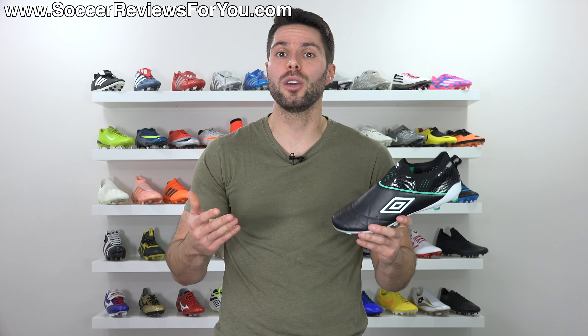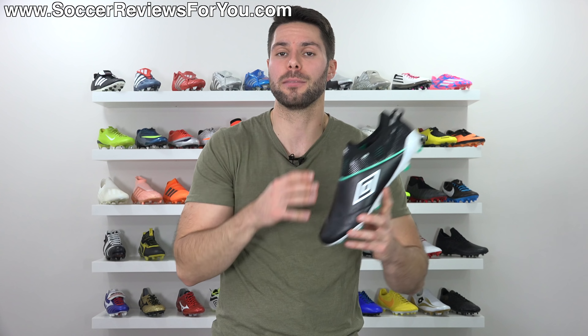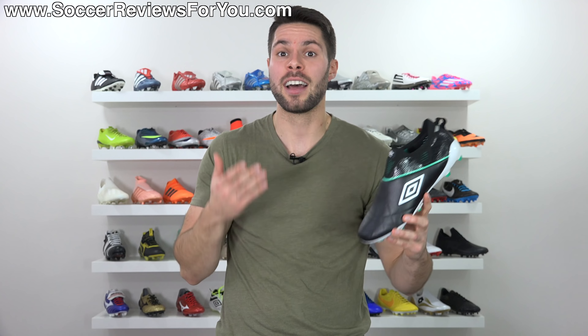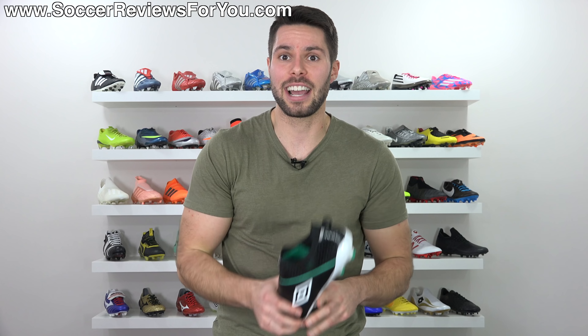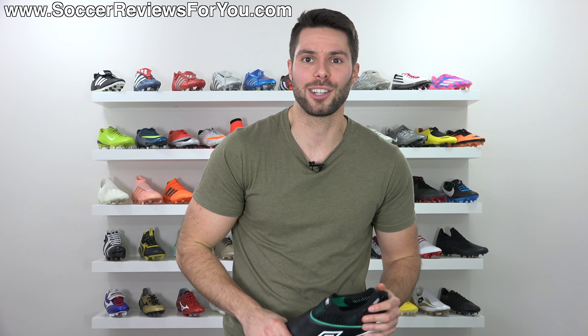That's it for this video. Hopefully you enjoyed — if you did, be sure to support it with a like. Let me know down below in the comments what type of content you'd like to see as a follow-up involving the Medusa 3 Elite, because there's a genuine amount of interest around this boot that isn't made by Nike, Adidas, or Puma, which for me is kind of exciting. If you have any questions, leave them down below and I'll get an answer to you as soon as I can. Subscribe for daily videos on all the latest soccer gear, and you can find all my social media linked in the description.